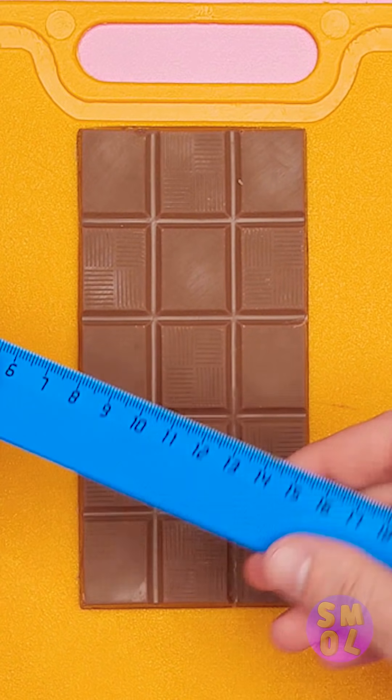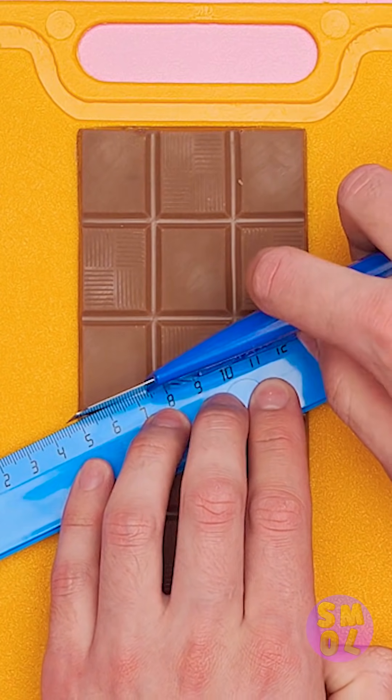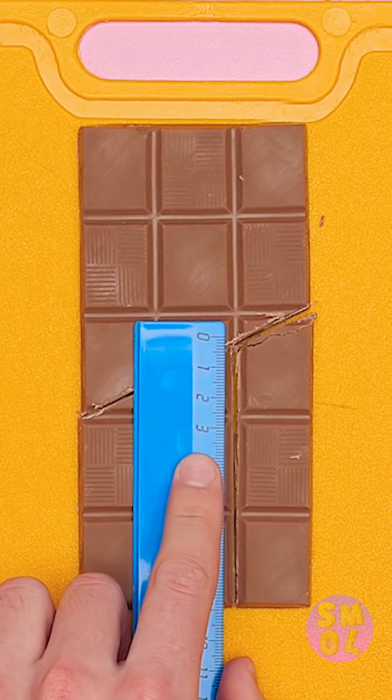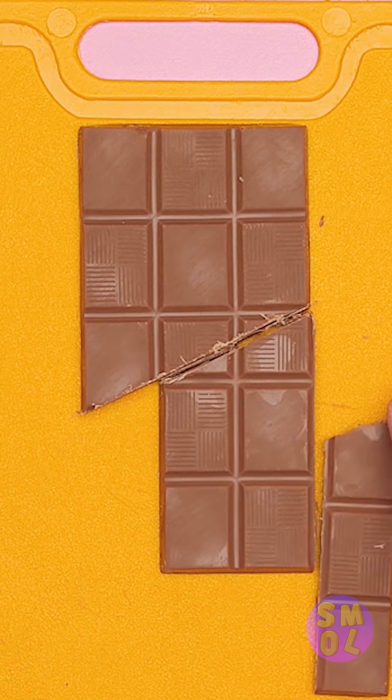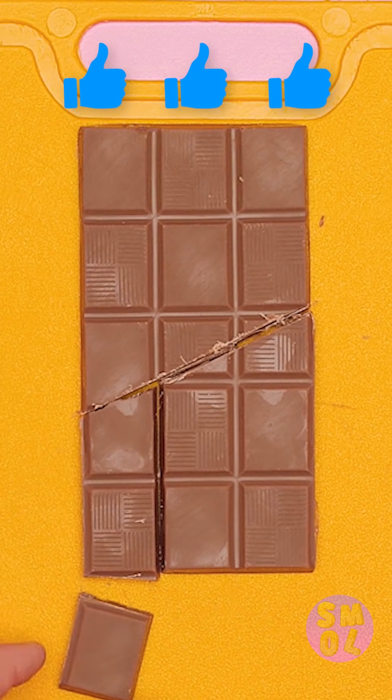Want a bite of chocolate without anyone noticing? Just a few strategic cuts and careful rearranging will keep your munching ways a secret. That extra square's for you, friend!